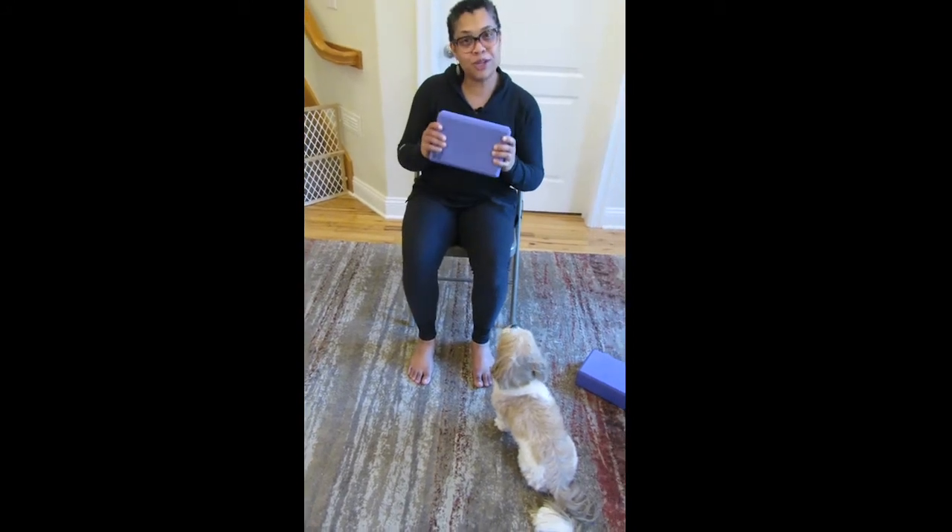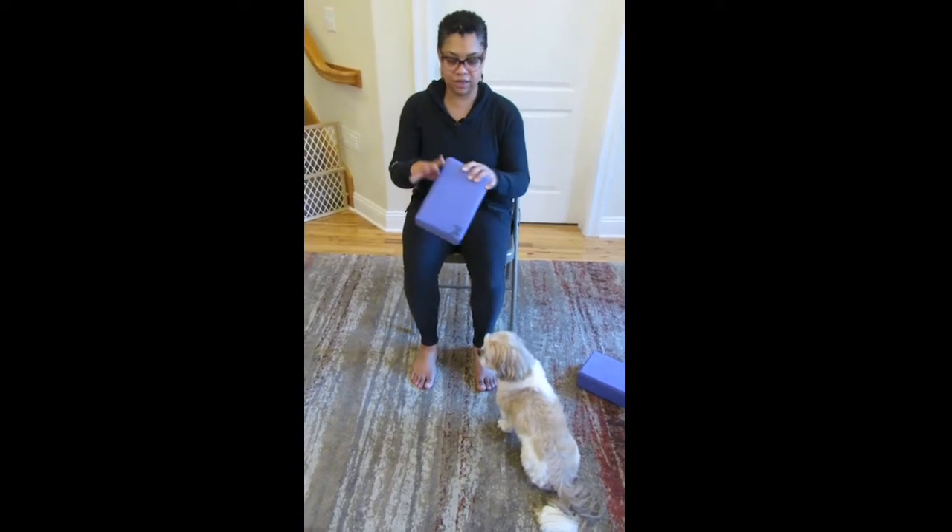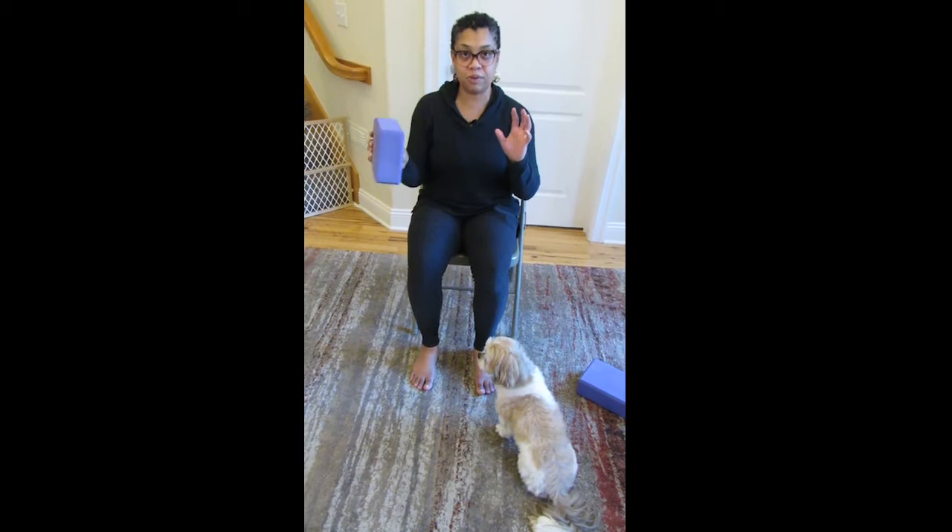So I'm going to talk about yoga blocks today. Yoga blocks — lightweight, sturdy. They can be used for multiple purposes, but here are some basic concepts. The first one: support.